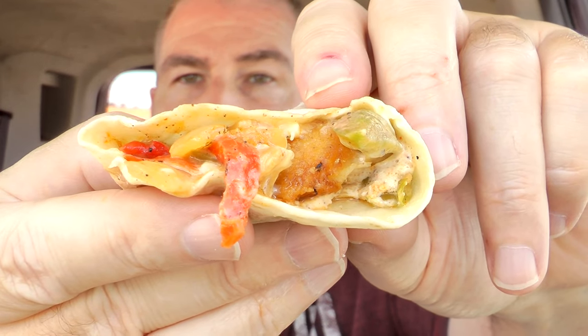I really wish it was a cheesesteak instead of chicken, but it's kind of like a Philly cheesesteak sandwich just with chicken instead. Got a little drippies going on there. Right there is one of those grilled onions. Nice crunch. Here's a better look at some of the stuff hanging out the end.